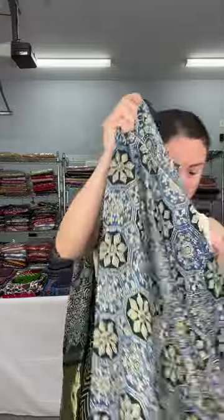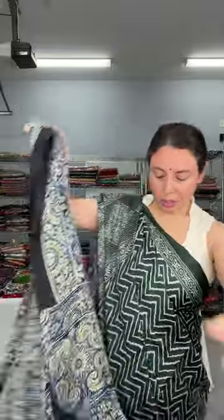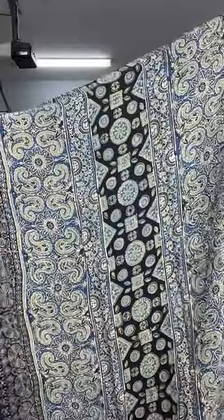Now I will show a modal silk ajrak saree — this is ajrak on pure modal silk. I am wearing a matching ajrak too, a lehria pattern on ajrak. Let me show the pallu of the saree first. This is the pallu, and this is the design on the body — a modal silk ajrak.